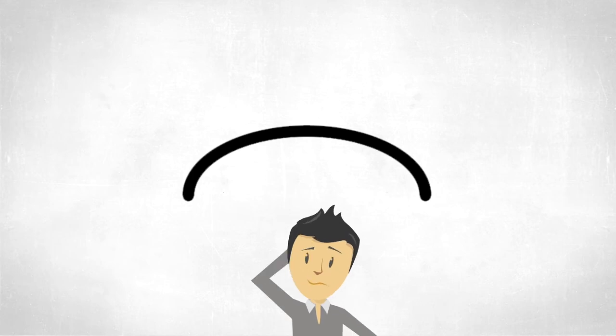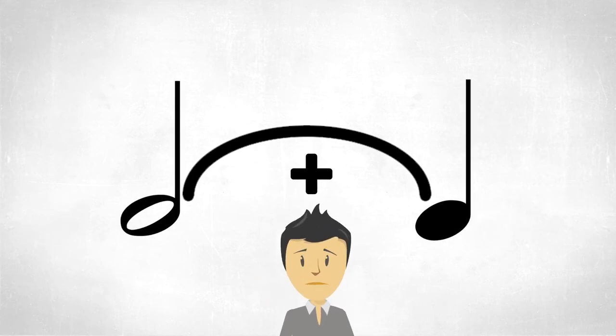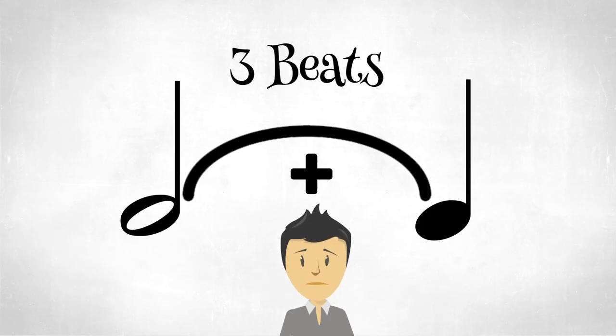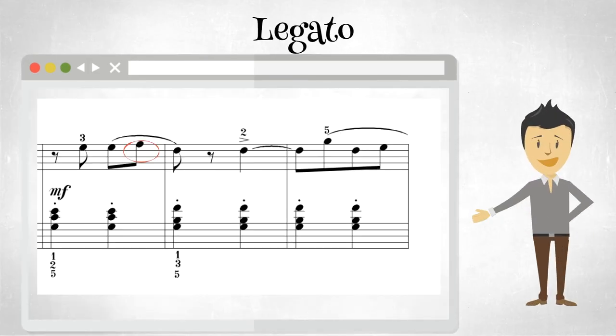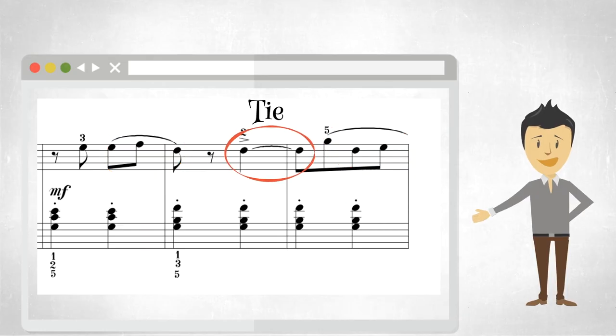I thought the curve line was a tie, which told you to add the notes together and hold the note out for the total duration. Well, it is true — the curve line that connects two of the same notes together is a tie. But we also use this curve line to represent legato playing. The curve line for legato is different because it will curve over a bunch of different notes, telling us to play all of those notes smooth and connected. Here we have another example of the curve line for the tie. You can see that the notes that are tied together by the curve are the same, so we would add those values together. So be careful — do not get them confused.